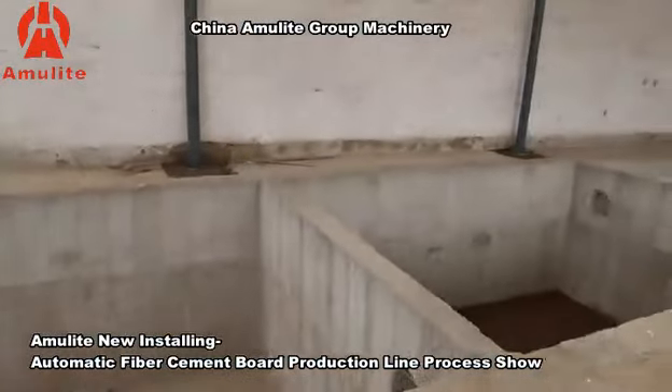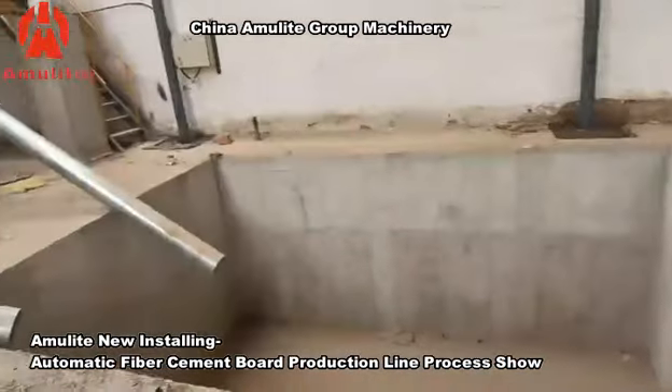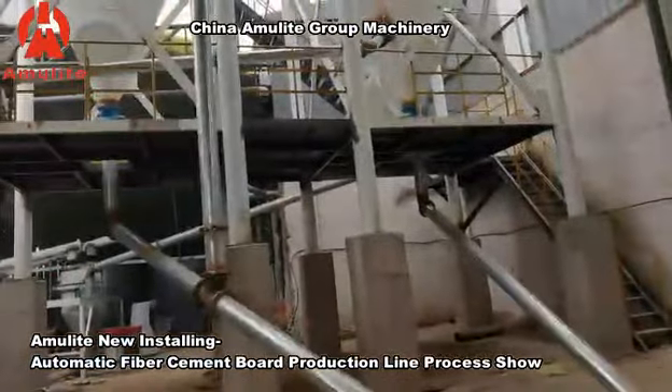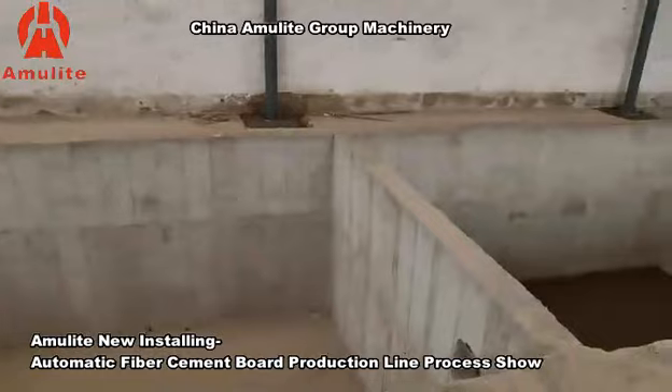This pit is a sedimentation tank. When the production line stops for maintenance, all the water needs to be released, so the water will flow into the sedimentation tank.